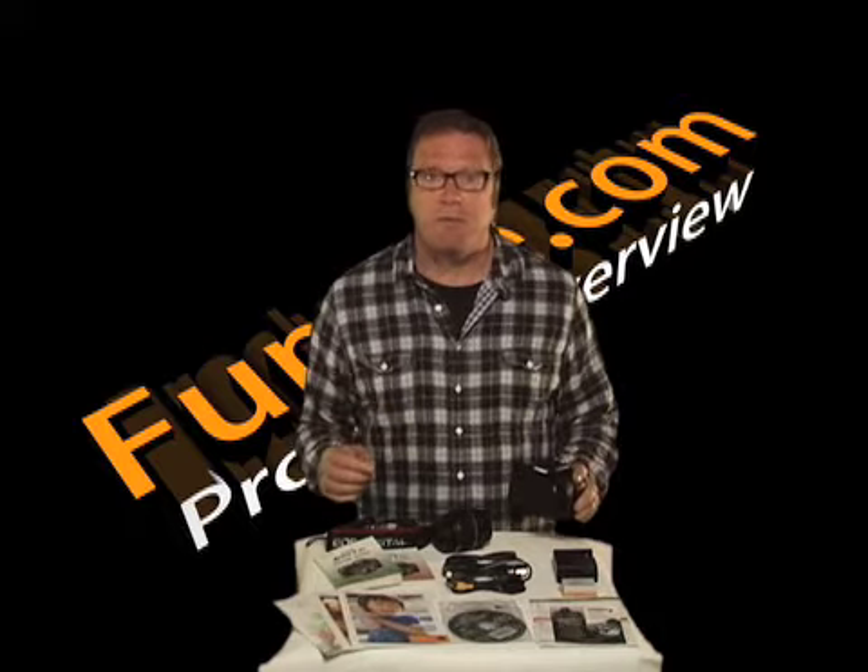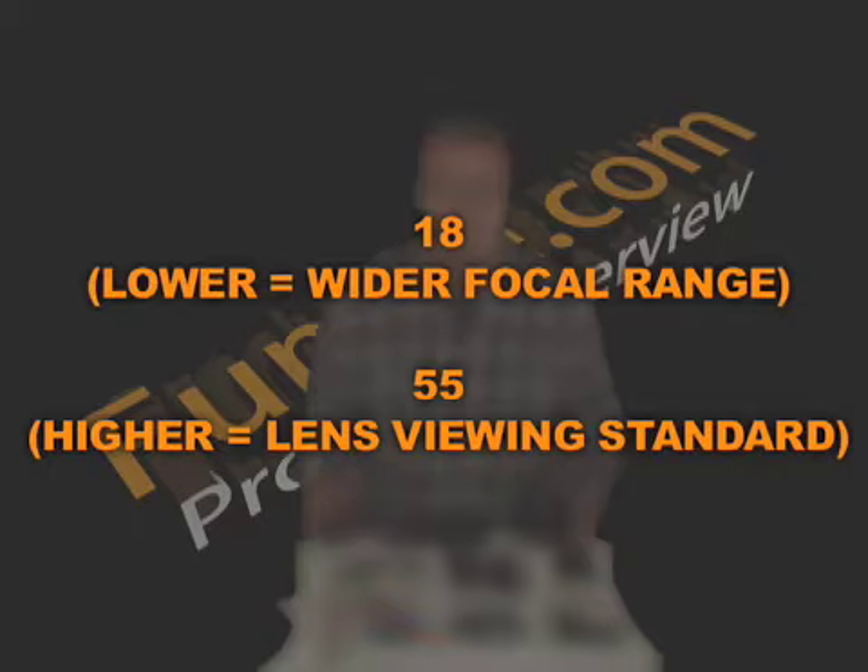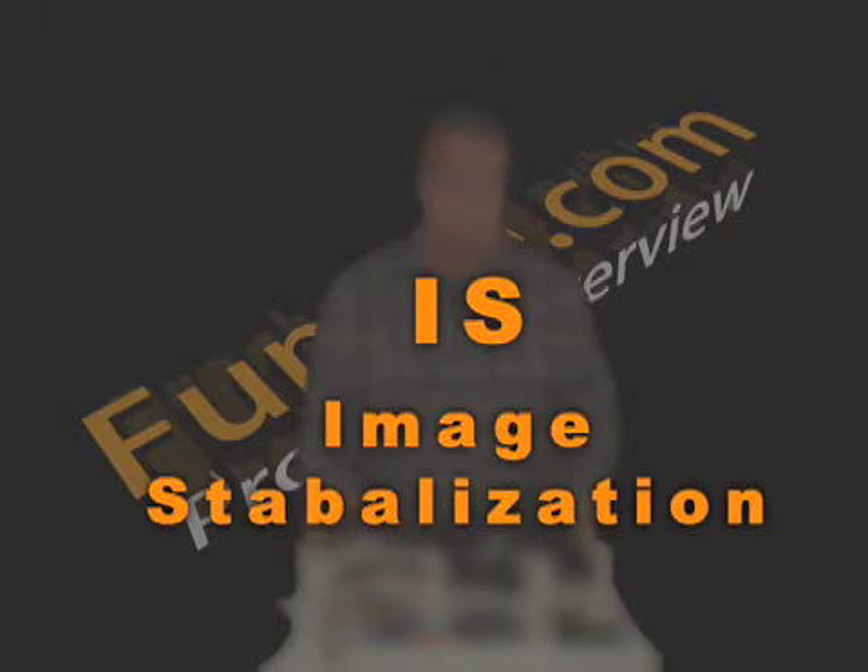The 18-55 stands for the focal length of the zoom function. Basically, the smaller the number, the wider the camera can see, and the highest number is typically the normal viewing range of the lens. And finally, the IS in the kit title stands for the built-in stabilization technology.